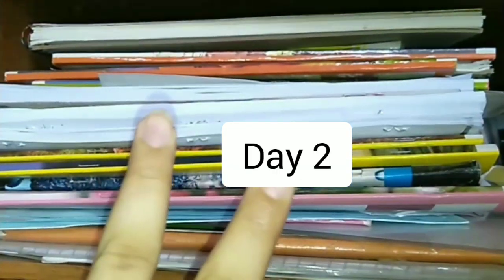It's the second day, so let's grab my sketchbook. Start sketching as usual — currently it's 10 o'clock in the morning.